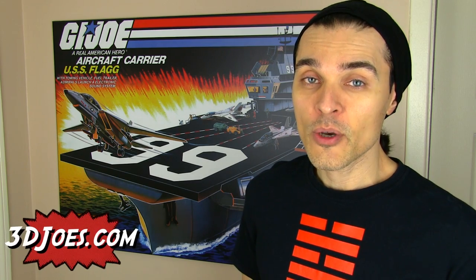The 3djoes USS Flagg reproduction poster is available on 3djoes.com for the amazing price of $30. No, they're not paying me to say this and they're not giving me free samples — it is just that amazing a deal. I've checked eBay and I've seen a couple of USS Flagg boxes sell for around a hundred dollars US, but they're smashed to bits, and like I said, if you don't have space where are you going to put that gargantuan box? This works as a beautiful work of art, not just a toy poster. You can see that a lot of love and passion went into it.